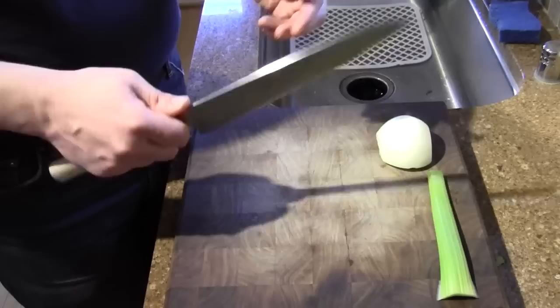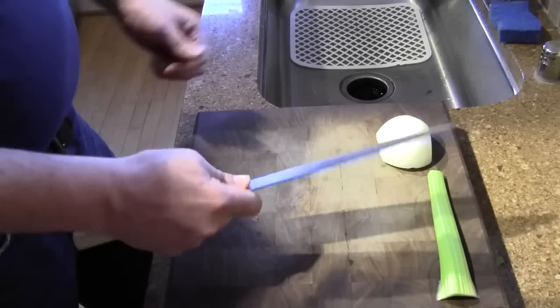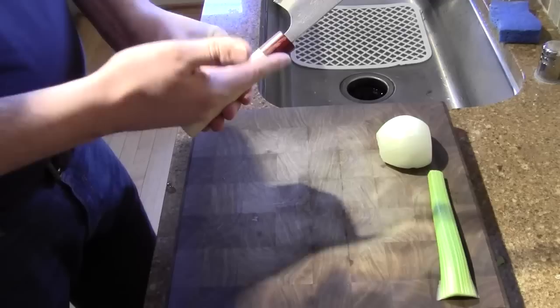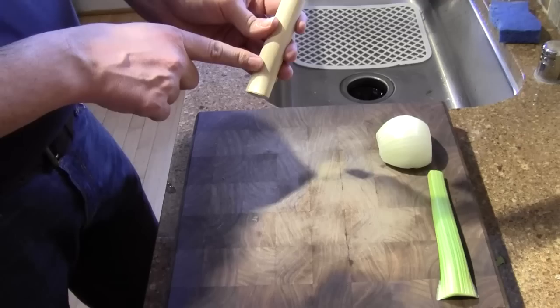I don't have my scale here so I can't weigh it, but it's not a heavy knife. The balance point is right there — a little bit in front of a pinch grip. A lot of wa gyotos are blade heavy, and that's because the handle is very light. These are made with what is called a stick tang, which is a thin tang that goes through most of the handle, usually about three-quarters of the way through. Both of those things lighten the handle side so that they're more blade heavy — pretty typical.